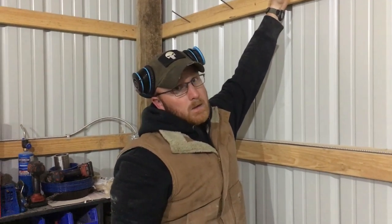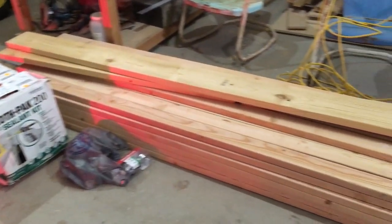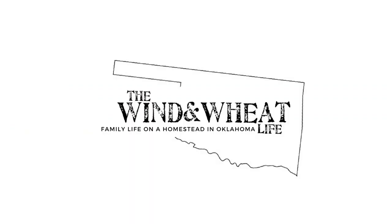Good morning guys, we are up and ready to start this next project of ours. It is a bit of a windy day today — not a shock to us Oklahomans at all. We've always wanted to build a walk-in cooler so we can butcher deer, chickens, and pigs. We're going to get it framed in so we can get our AC hooked up with the CoolBot. That's today's video — I hope you enjoy it, let's go!